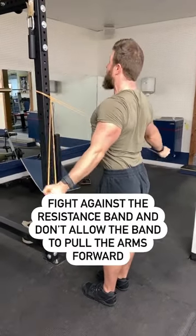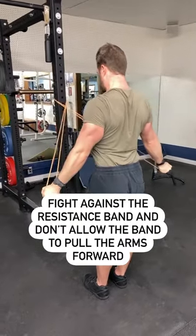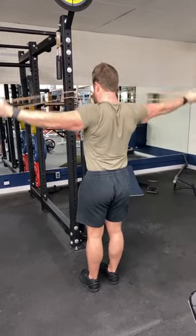Do not allow the resistance band to pull the arms forward. Keep the core braced, keep the butt squeezed the whole time. About two sets of 10 reps of this is magic for the shoulders. Do it every day.